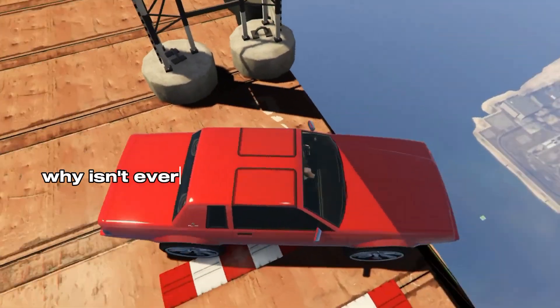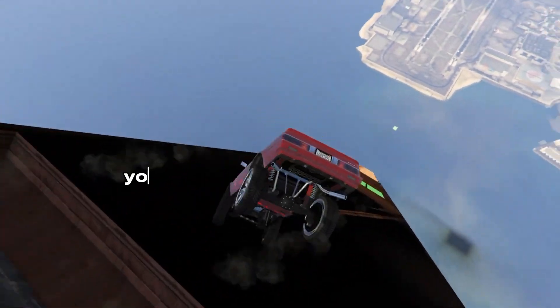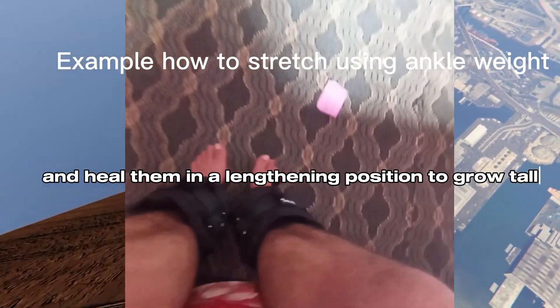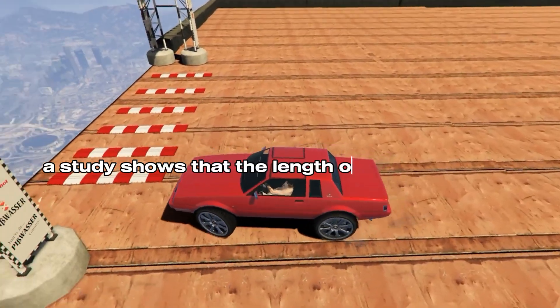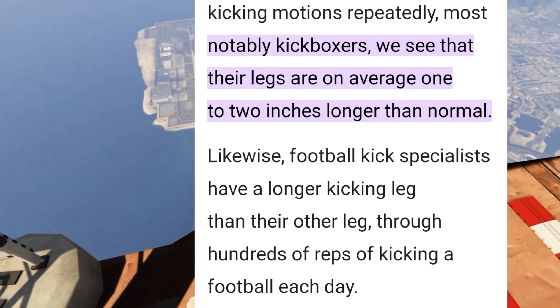Now for the question: why isn't every jumper or kicker 6 feet or taller? It's simple — remember when I told you that you need to create microfractures and heal them in a lengthening position to grow tall? They train but fail to stretch their legs, so they don't grow tall. However, a study shows that the leg length of kickboxers and soccer players is on average 2 inches longer than normal humans.